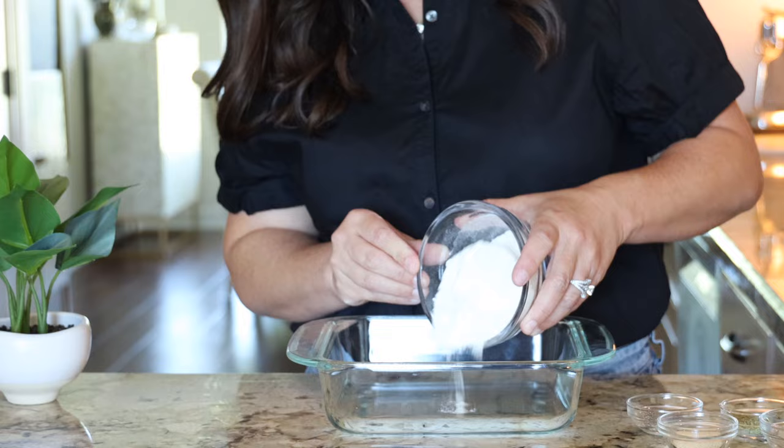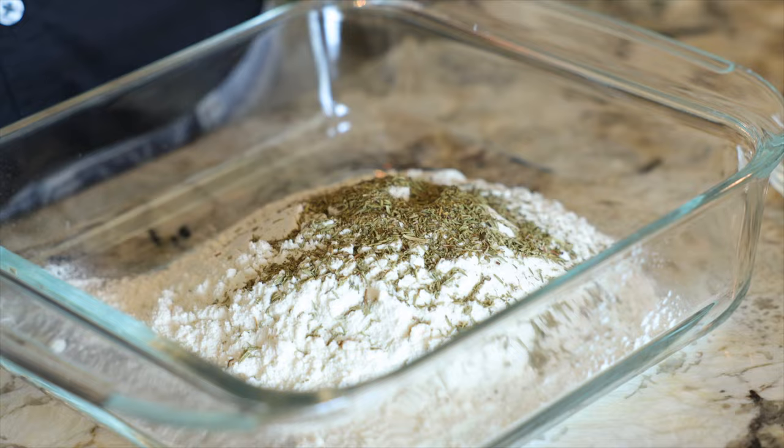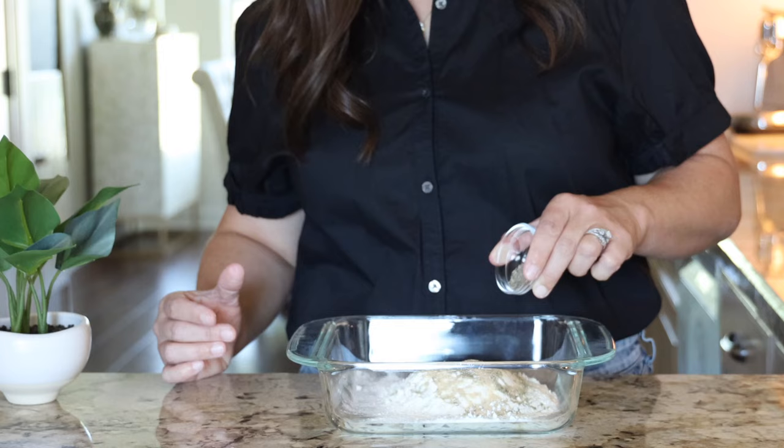You'll whisk together one cup of all-purpose flour, one teaspoon of kosher salt, one and a half teaspoons of Italian seasoning, one teaspoon of garlic powder, and a half teaspoon of pepper.